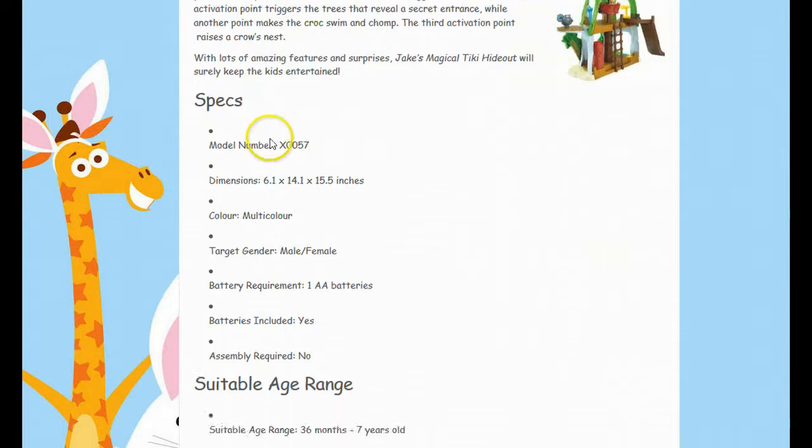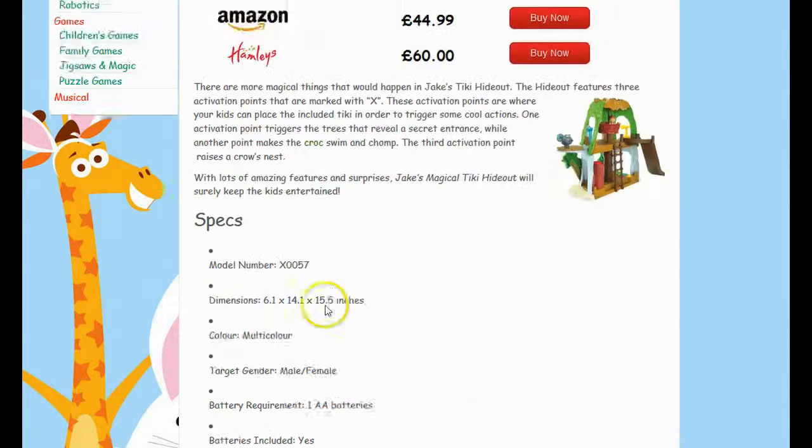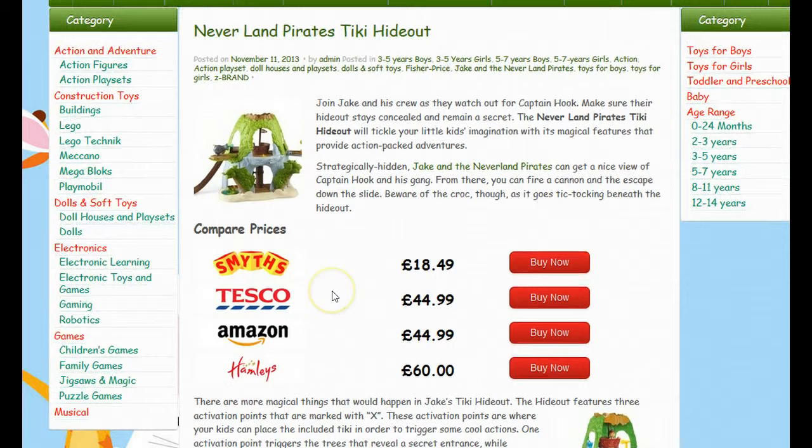You'll get a description, an image, as well as specifications and features all in regards to this particular toy. You'll also be able to do a price comparison where it will display the best possible price from all the stockists who are currently selling this toy, so you're able to make a saving before you order.